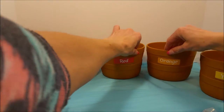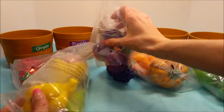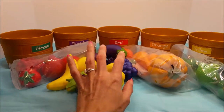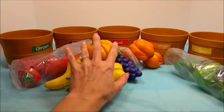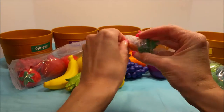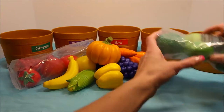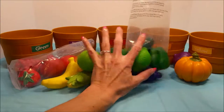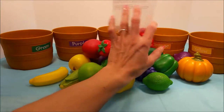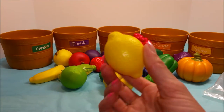Alright, let's get to sorting. First we need to empty out all the fruits and vegetables — the purple, the yellow, the orange. Oh, is there a little carrot in here? What's he doing in there? The green, and the red. Looks like one got away — a little yellow lemon.